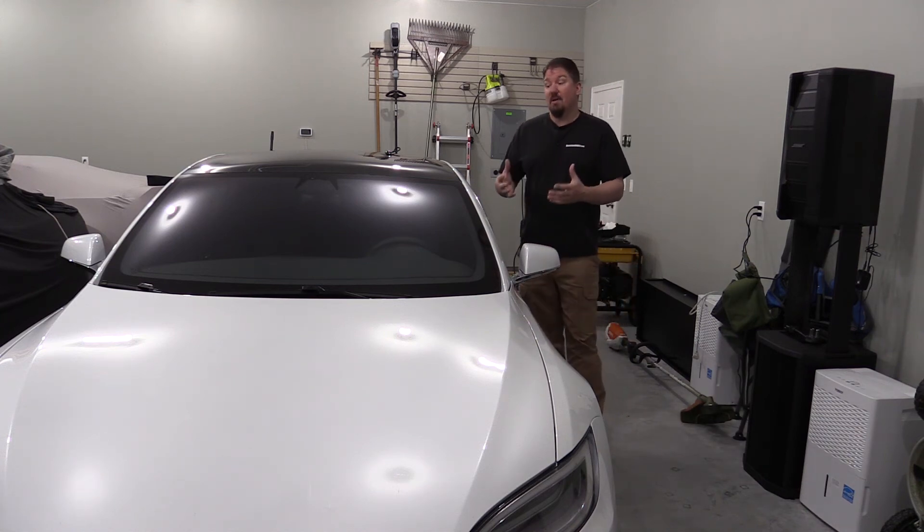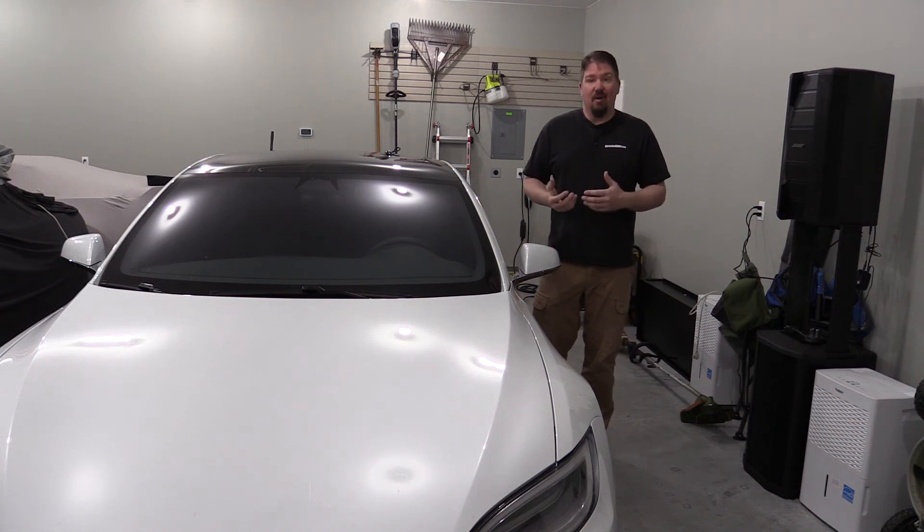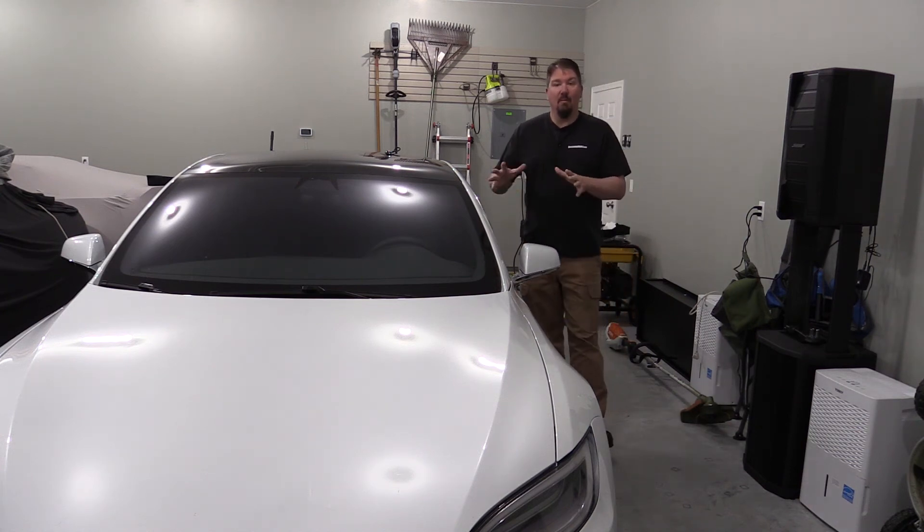I think this is well worth the money invested, especially if you have a Tesla, because those adapters are pretty good money, and having to take it out of your garage and put it in the trunk every time you leave doesn't leave me with a warm and fuzzy feeling — just get in and drive the car and enjoy it.